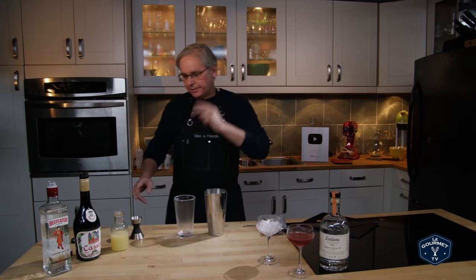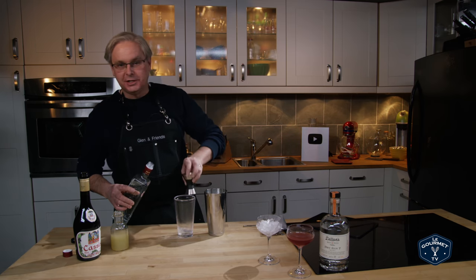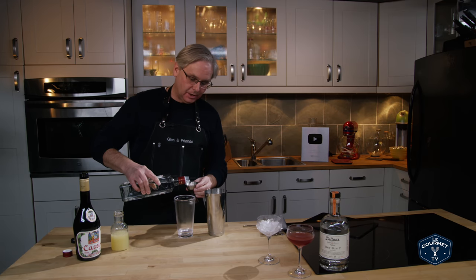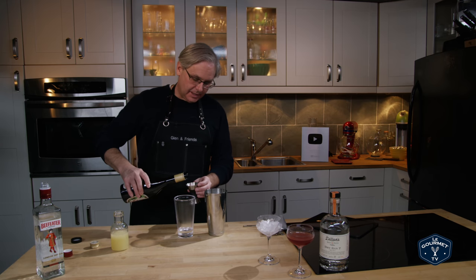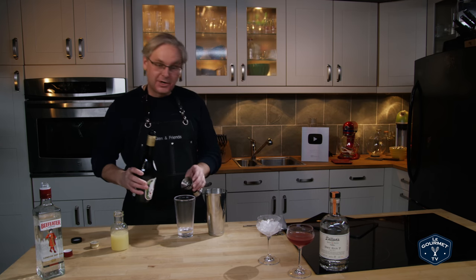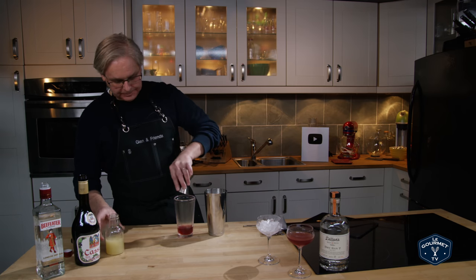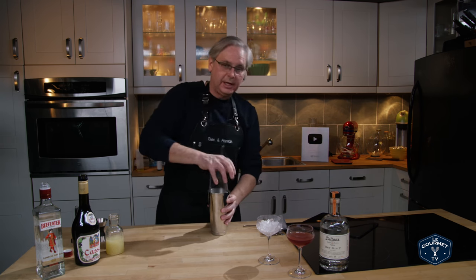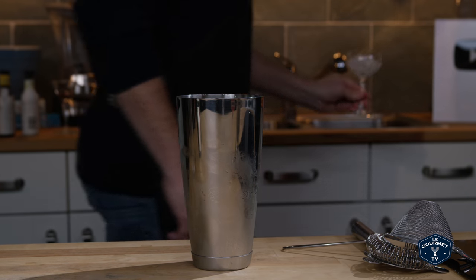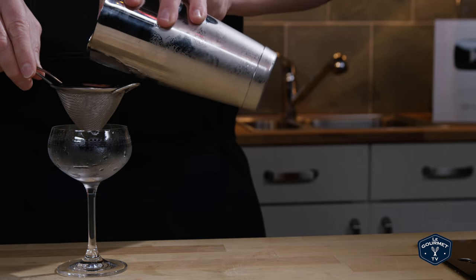Cocktail number two — exactly the same as the first one except this time with Beefeater. Let me know in the comments what your favorite gin is. I still haven't found one that I would say beats all — I like different gins for different reasons, but that Dillon's is one I really like. Next, creme de cassis again — let me know what you think about this stuff, if you drink it often or use it in cocktails. And freshly squeezed lemon juice. Ice the tin and shake, dump the ice, and again double strain. Jules is home — she doesn't often get to appear in the cocktail videos.